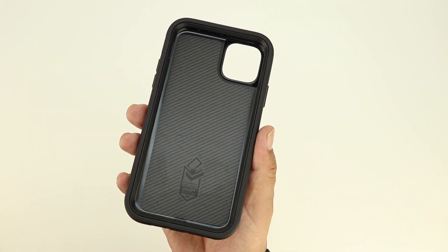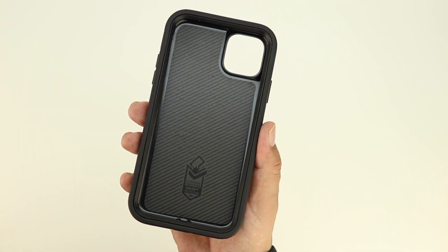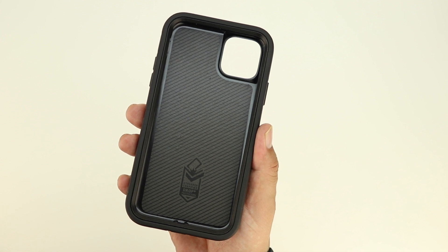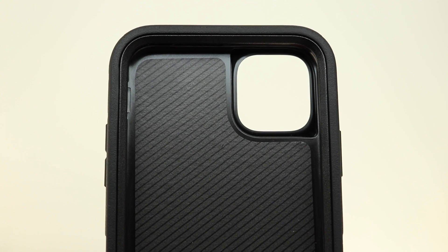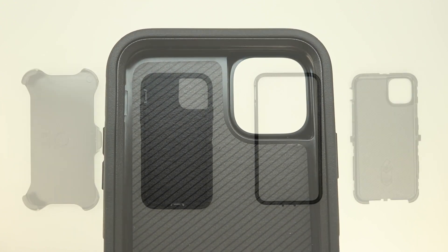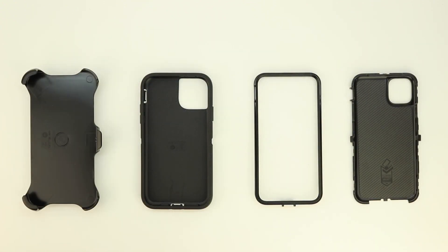My definite thoughts on this case is that it's extremely well built. The interior portion of the case is lined with a very soft material, helping to ensure no scratches on your iPhone 11 Pro Max. I went ahead and took the case apart — as you can see it does have several sections to it and it's slightly difficult to install, so I'm going to go ahead and install the iPhone 11 Pro Max off camera.